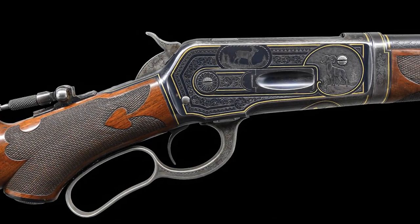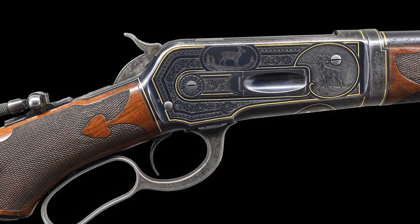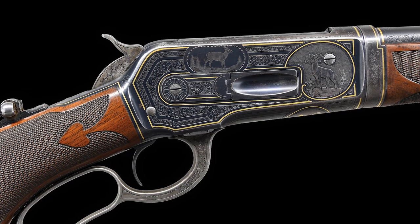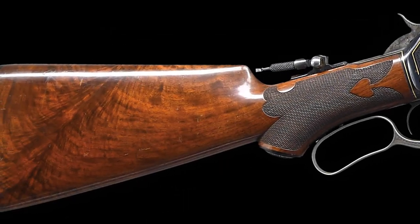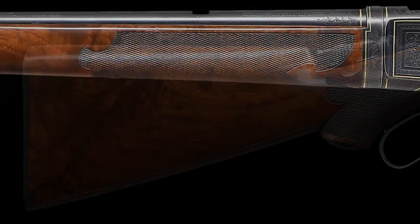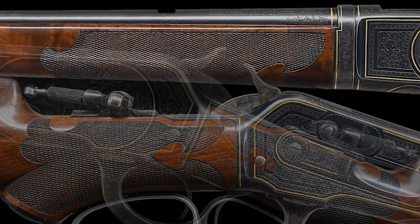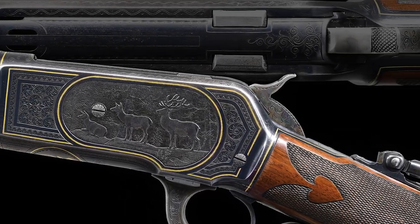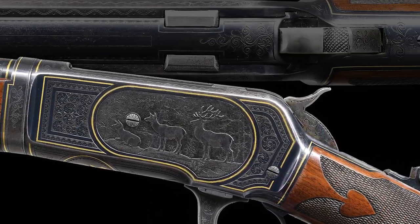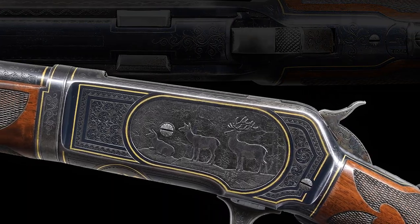The condition of this extraordinary rifle rates very fine with a fantastic coverage of its original blue finish. The highly figured stock retains a superb coat of its original piano finish with sharp carving and checkering. It has crisp mechanics and a bright bore with sharp rifling. A truly exceptional newly found 1886 engraved rifle.